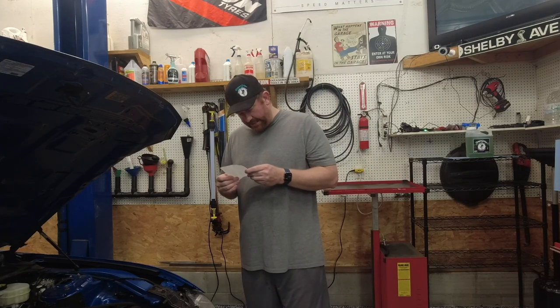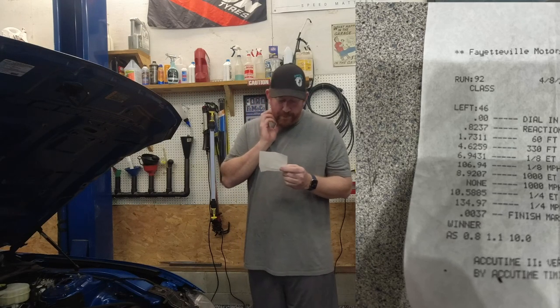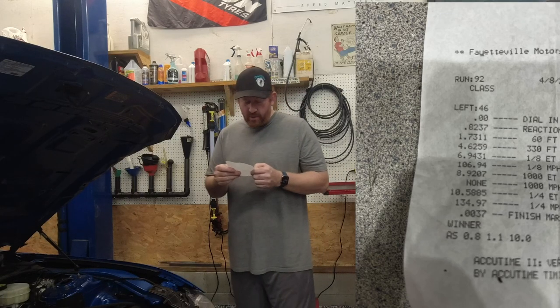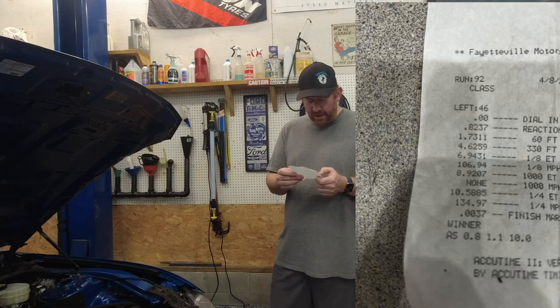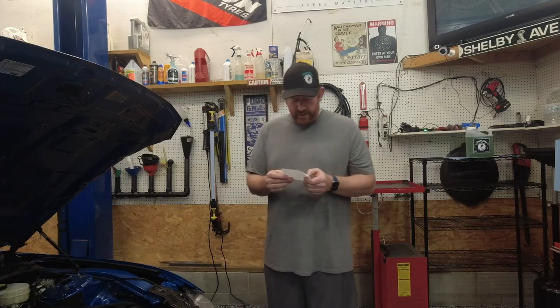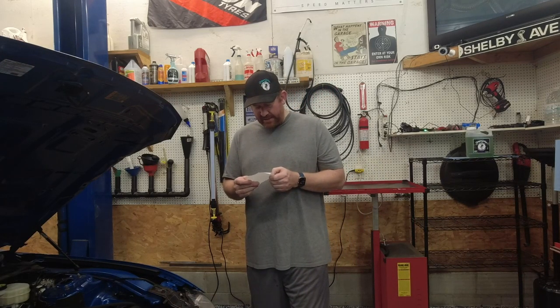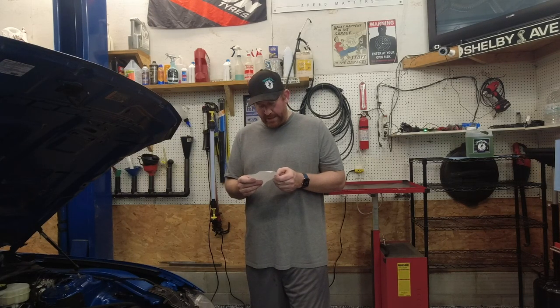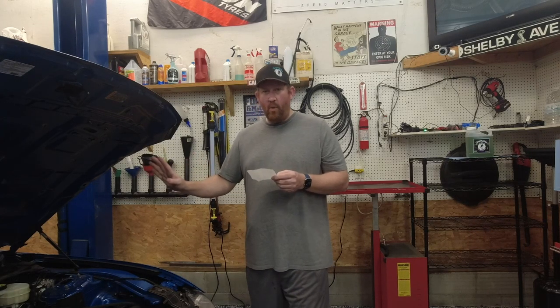I did put the axles in — you guys saw the video on that. It went 10.58 at 134.97 mph. The 60-foot was only 1.73, which is what clips it to the 10.5s. The ET could be a little better if I can get that 60-foot down — cut a tenth off that and it's going to be a high 10.3-something pretty easily.